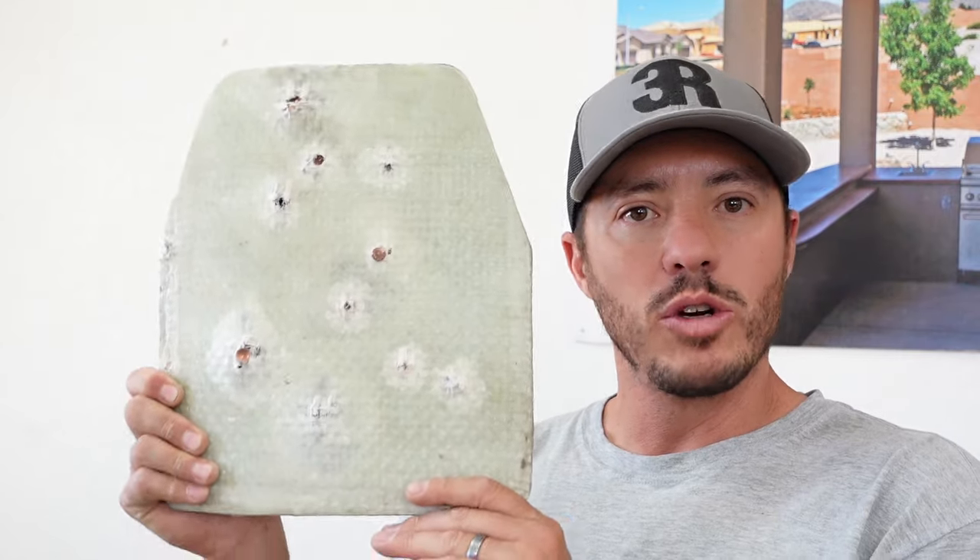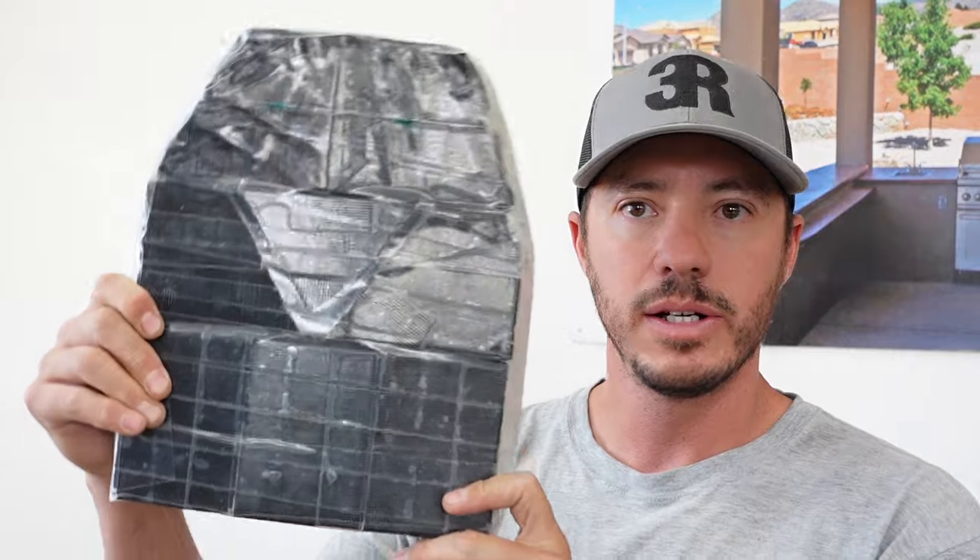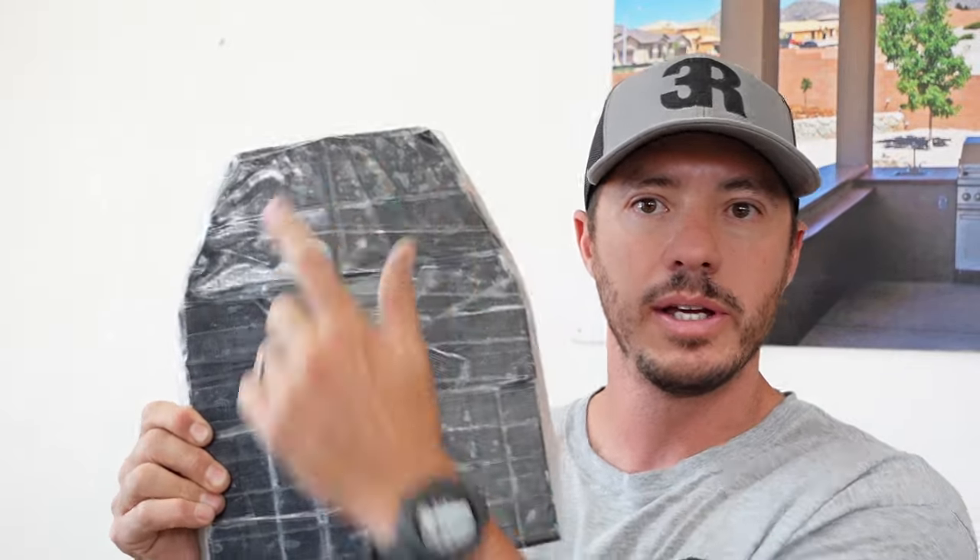Now we're going on to rifle-rated plates. As many of you know, tile is probably the best bang for the buck, but we're going for level three — I want to stop 308. We've created some plates using the thickest single-piece porcelain tile I could find. I have two alternatives here — this is the tile plate: fiberglass behind it and tile in front, cut into shapes to see if they can take multiple hits.